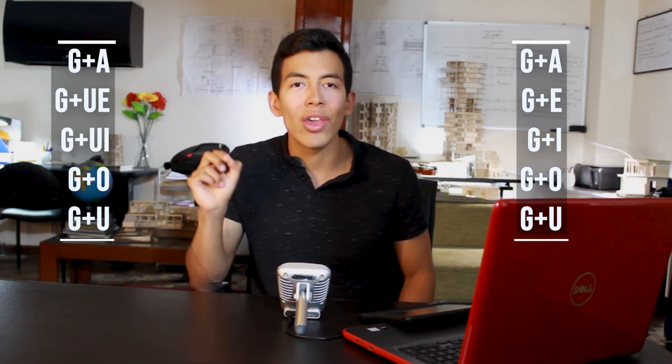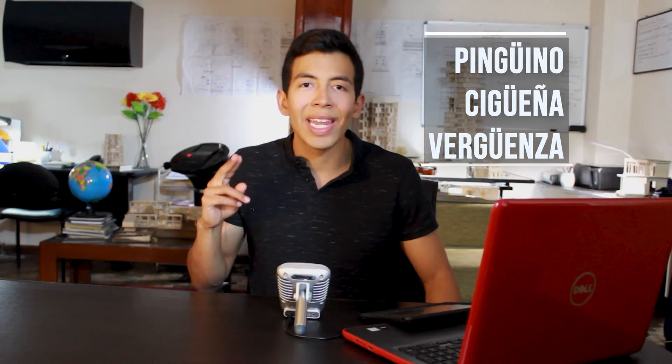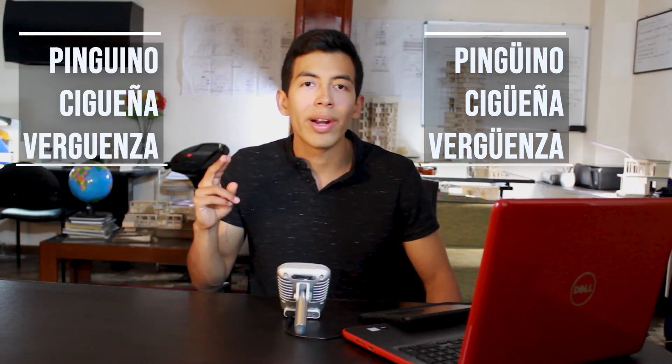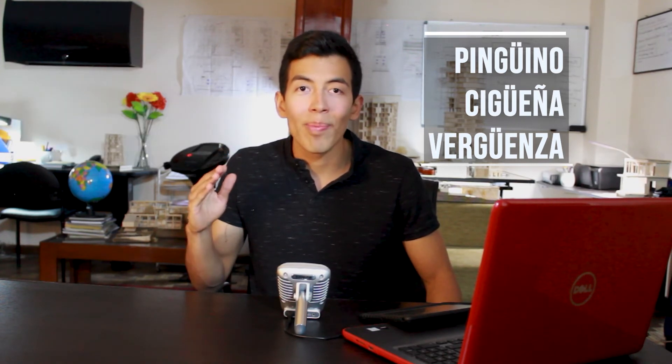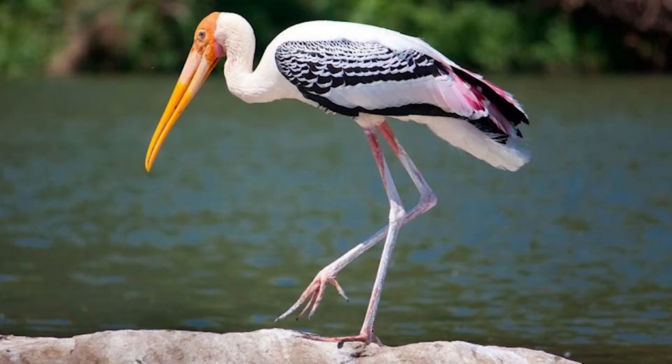Before we had GA-GE-GI-GO-GU, but now it's different just because we add the U. But now, what happens if we want to pronounce words like PINGÜINO, CIGÜEÑA, VERGÜENZA? Look — in these words we are not saying PINGUINO or VERGUENZA or CIGUEÑA. We are saying PINGÜINO, VERGÜENZA, CIGÜEÑA.